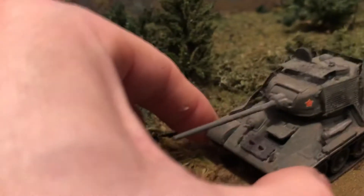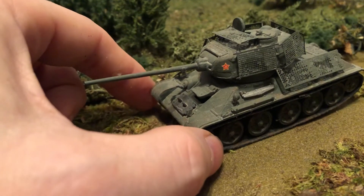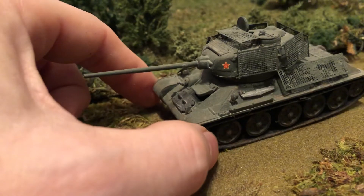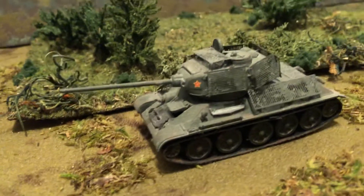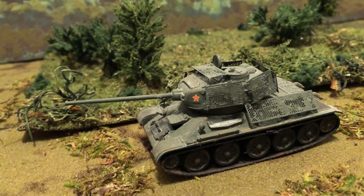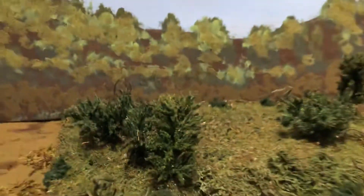I made many, many T-34-85s. You see them a lot later on in movies and TV shows. They were used into the 1950s and beyond in some small countries. I got it on some terrain, wargaming diorama style that I built in the background.